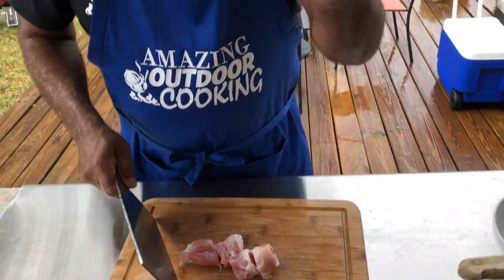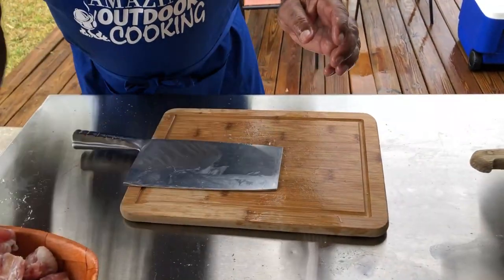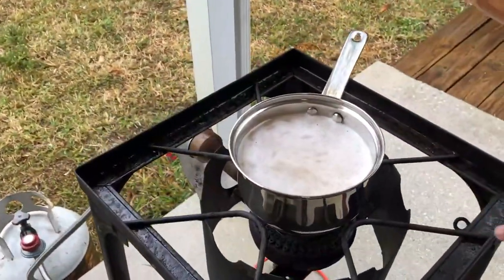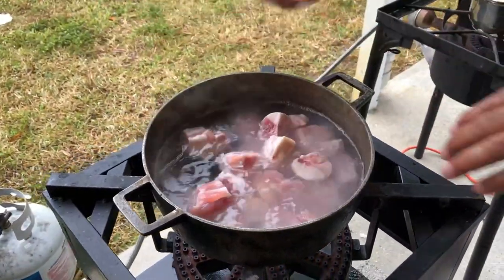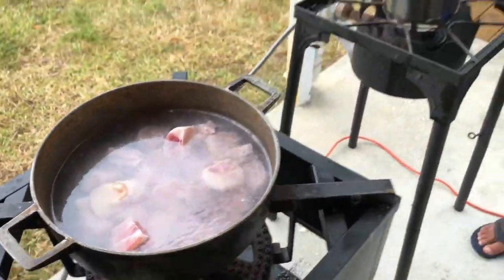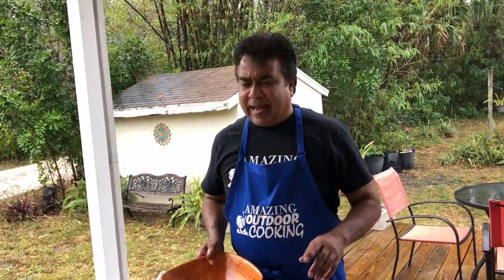This is the best spot — they call that the nub. We're going to throw this in. The dal — the split peas — is already boiling in there. We're going to put this in here and let it go for about 20 minutes. Then we'll take it out, season it, prepare the provisions, everything. We're still thinking about whether we should put dumplings in this — we'll figure that out later.